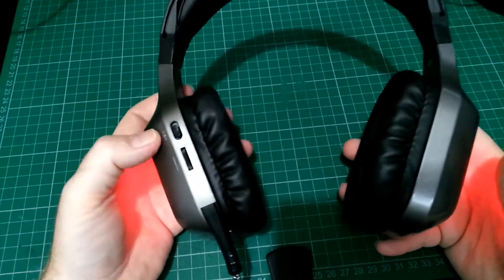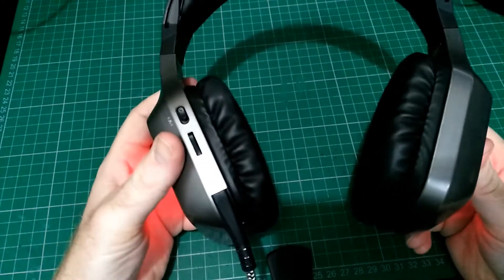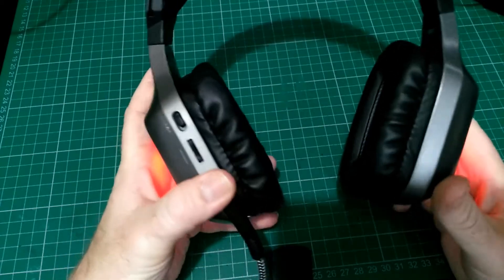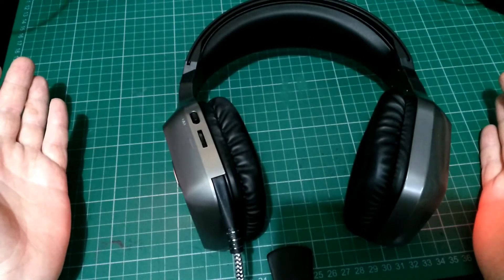When you plug them in, they light up like this. They're vibrating in my hands now because I've got the vibration function on. This is as loud as they go — obviously they're not on your head, but you can hear the clarity of the music. You can hear them vibrating on the bench as they play the music.